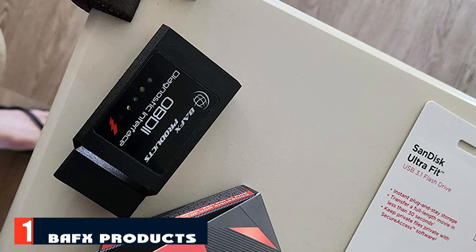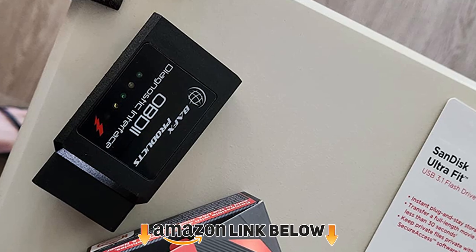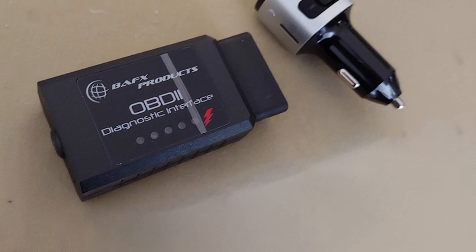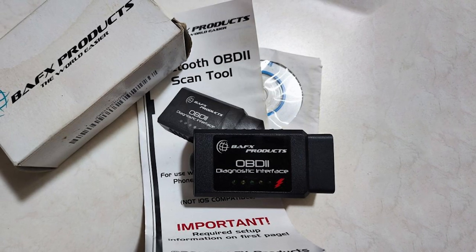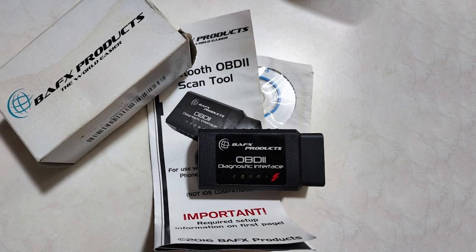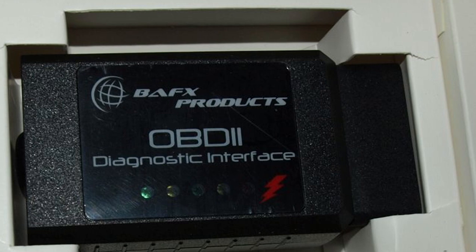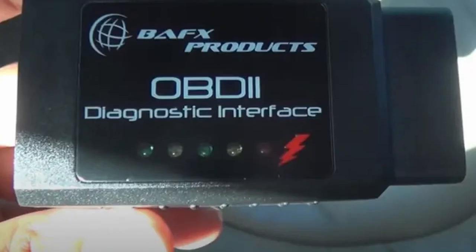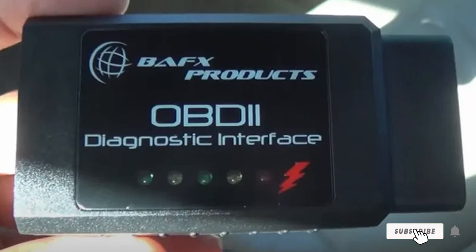At the first position of our list, we have BAFX Products Bluetooth OBD2 scanner, costing just $25.99. The BAFX Products Bluetooth OBD2 scanner is one of the cheapest OBD2 scanners you can buy in the market. It works with all consumer cars and trucks sold in the USA after 1996. It is a simple plug-and-play device that you plug into your car's OBD2 port before connecting it to your smartphone via Bluetooth. You then download the smartphone diagnostic app companion, and it also works with third-party apps. The device works for Android devices only and comes with Bluetooth 5.0 technology but can also work with older Bluetooth devices.